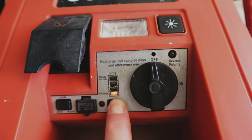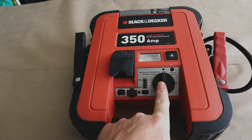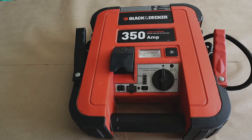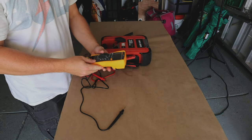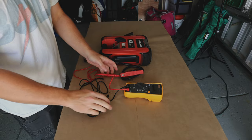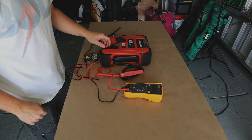We're going to take a look at this today, figure out what's wrong with it, and hopefully fix it. I'm going to turn this on and measure to see if we get any voltage across the battery and go from there. Let's get our multimeter out, turn it on to DC voltage, and clamp up our battery terminals here.